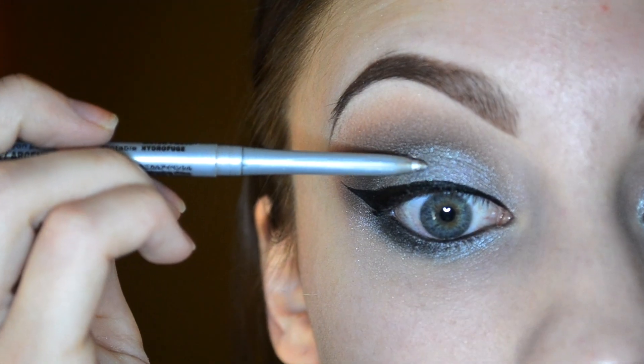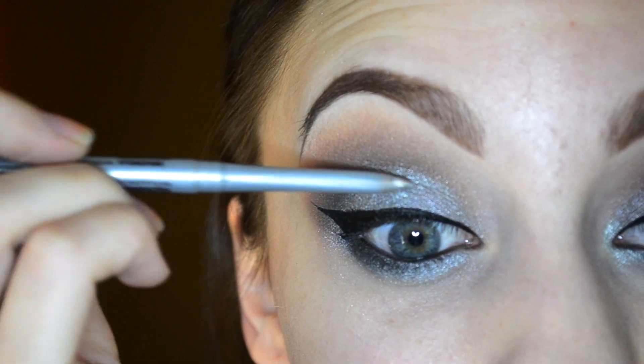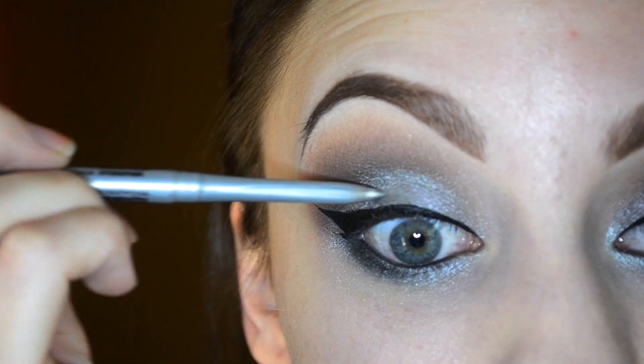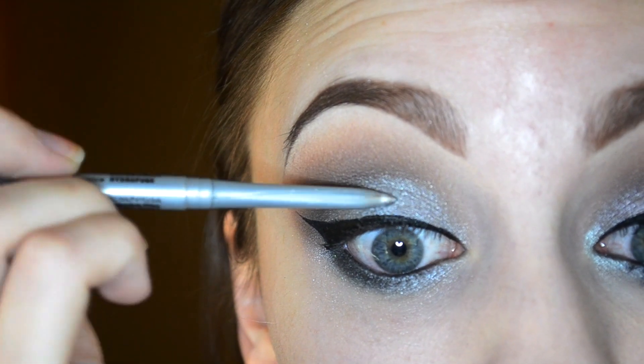I applied my winged liner, and now of course I have to bring out that silver NYX liner and I am applying that right onto the center of the lid where we applied that silver shadow, just to make it even more glittery.